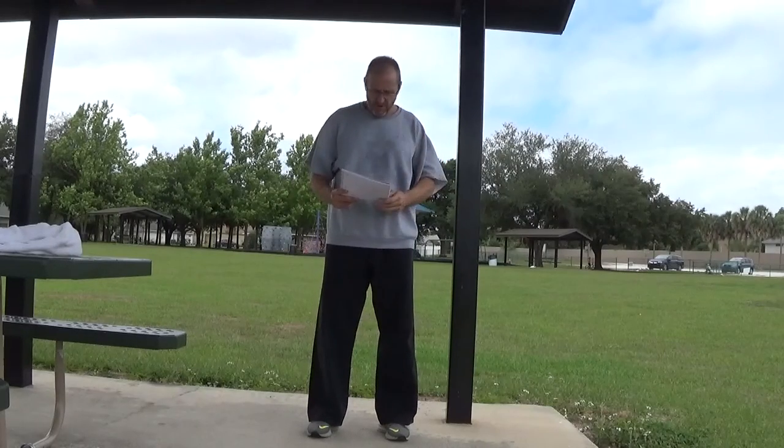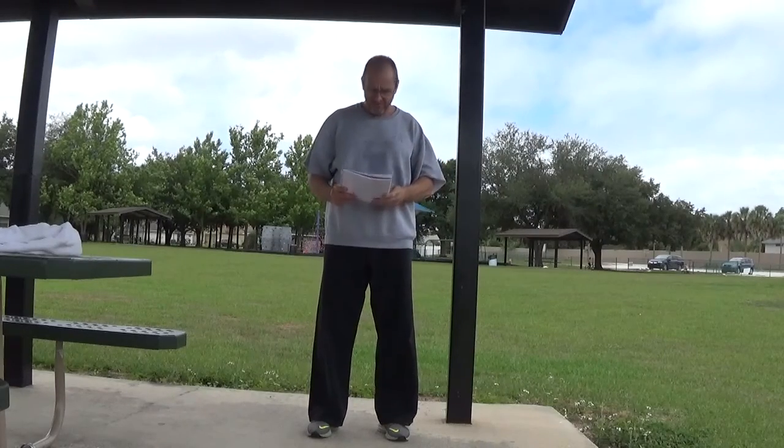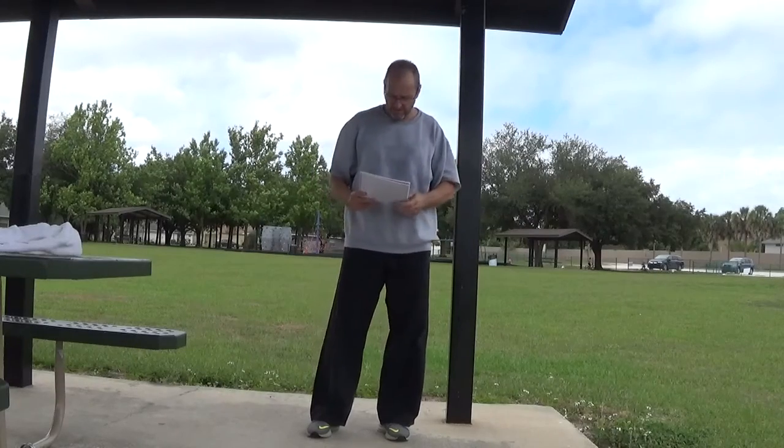Good morning and welcome to the week six fourth cue in-home training video. This is for Patrick Shanahan. Mr. Patrick, good morning sir.